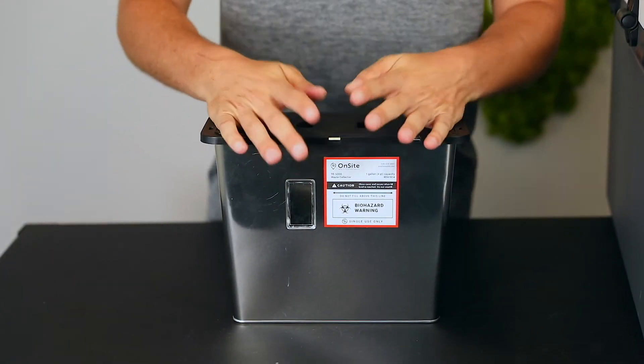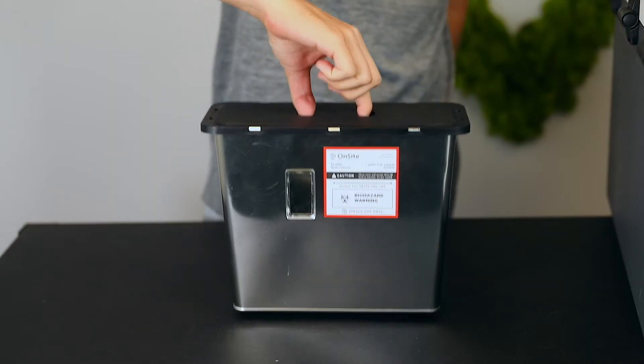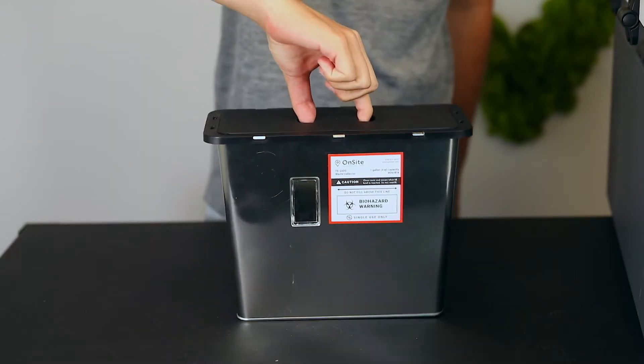Simply place your needles or red bag waste in the top until you can see that it is full and ready for disposal. Once full, grab one of Onsite's locking lids and secure it on top. You'll want to push down on this lid firmly and ensure that it is properly locked into place. Once it's locked on, the lid will no longer be able to be removed. This is to keep your staff safe and to ensure proper compliance.